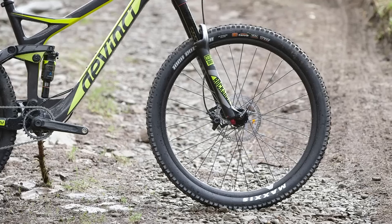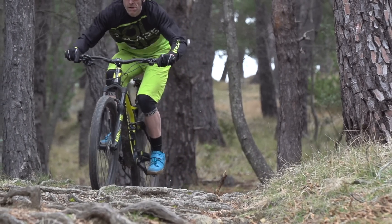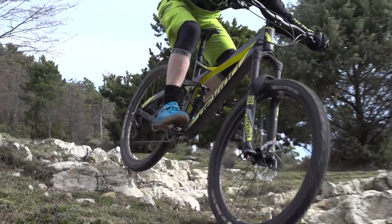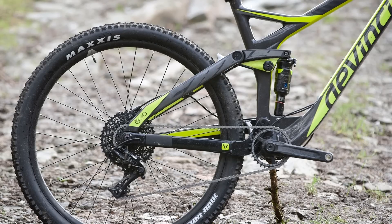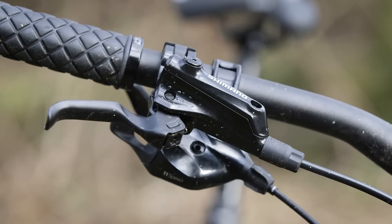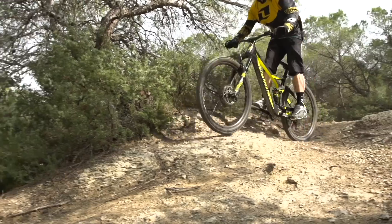SRAM's components make quite a big showing on the Troy Carbon this year. We've got a Pike RC up front — which lacks the bells and whistles of the RCT3 but is still an incredibly capable fork — and a Monarch RT3 rear shock with a Debonair air can for a little extra volume and slightly better control. For braking, there's a mix: SRAM's GX groupset provides dependable, budget-friendly gears, while Shimano M615 brakes — reliable and very welcome on a trail bike — handle stopping duties.